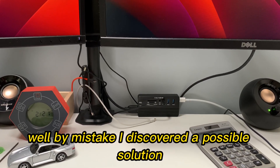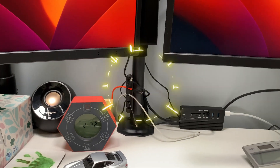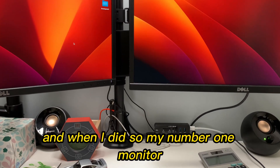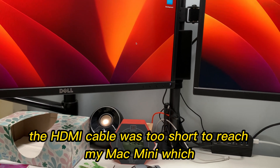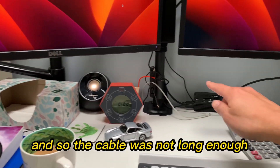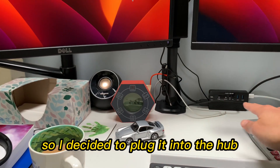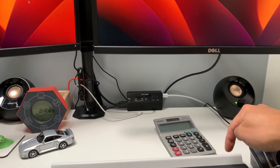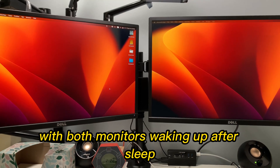By mistake, I discovered a possible solution that's been working pretty well for me. Recently I got this stand, as you can see there, to mount my two monitors so I could clear up some desk space. When I did so, my number one monitor's HDMI cable was too short to reach my Mac Mini, which is mounted under my desk on the right side. So I decided to plug it into the hub instead, since it was closer, and plug the number two monitor directly into the computer. Since then, I've been having almost no problems with both monitors waking up after sleep.